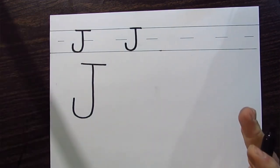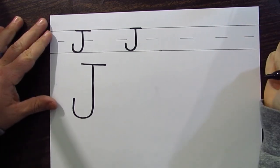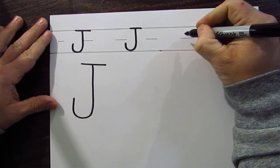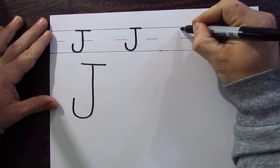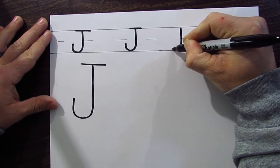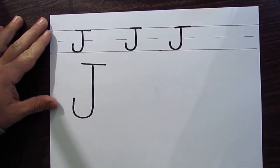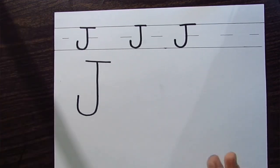I'm going to give you a chance to do one on your own now, so hit the pause button and try it. Okay, here we go — the third one. Since you already did your third one, I'm going to do mine right now: pull it straight down, curve it at the bottom, curve it back up, and cross at the top. There it is — the uppercase J!